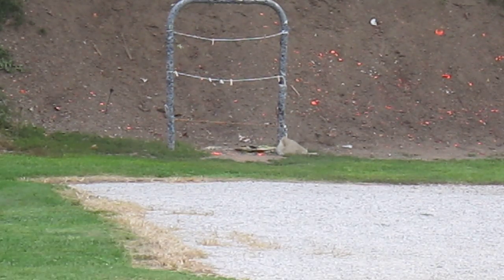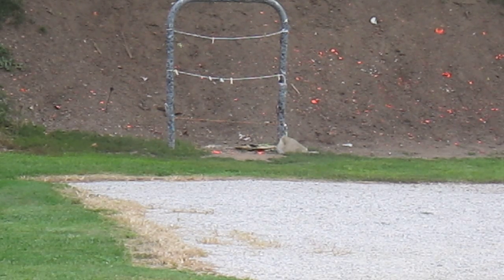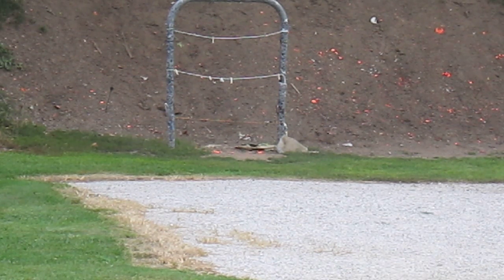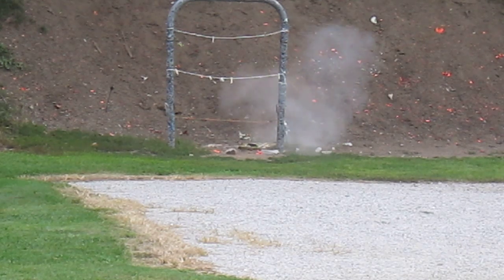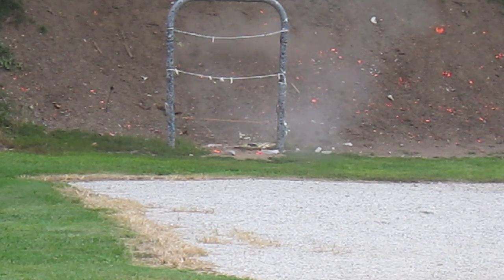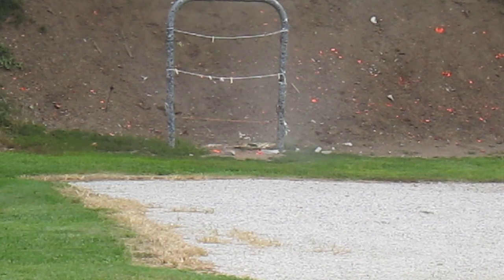I'm trying to cut a brick in half with 45-70 Underwood ammo. It hits like a wrecking ball.